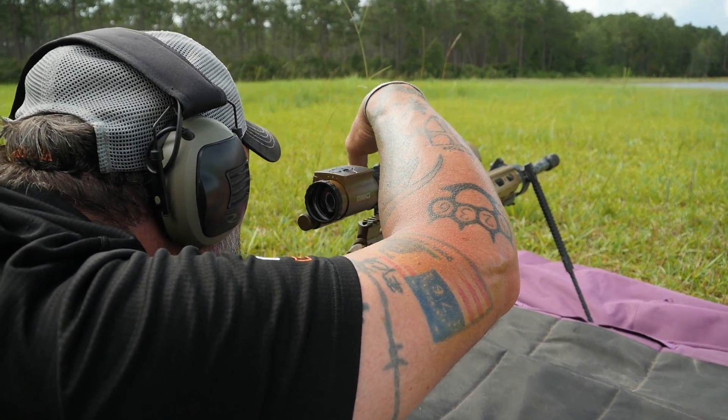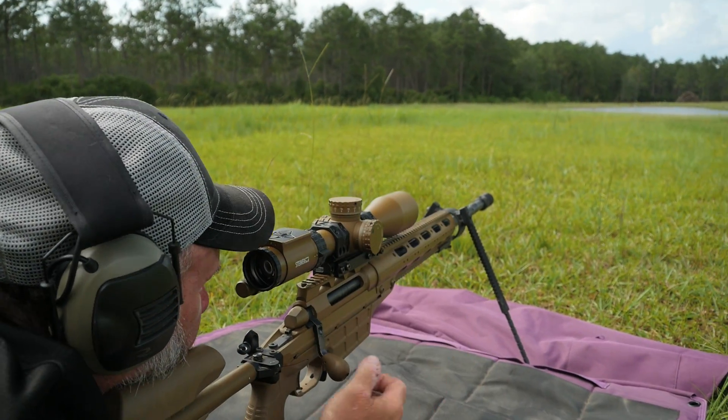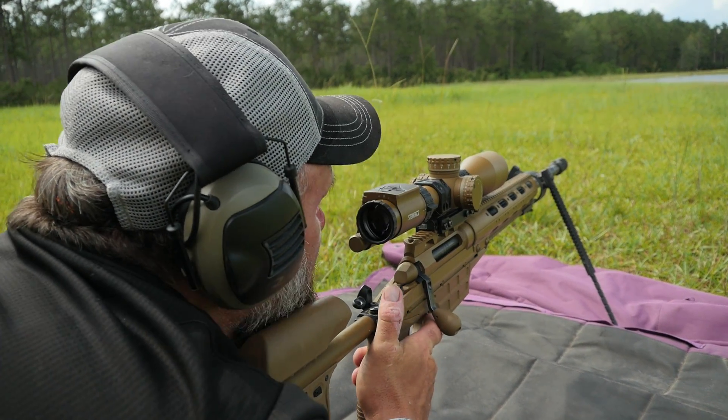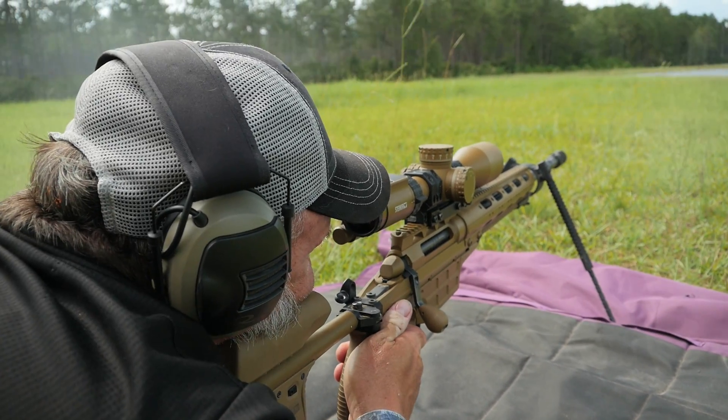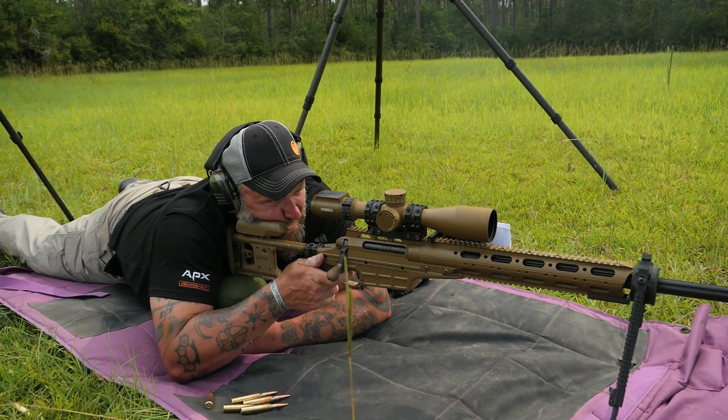Barrel life is about a third of what it is for a .308 or something similar. Guys will see that spread and they won't know what's going on — they think it's them, and they lose confidence in themselves. A little bit of knowledge goes a long ways. If you have something like that happen and you can't figure it out, contact someone that knows what they're doing.